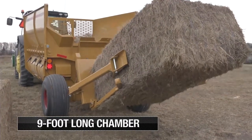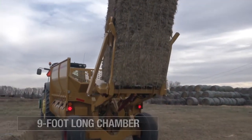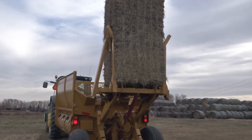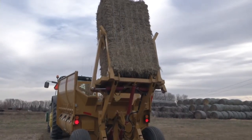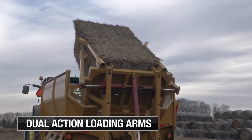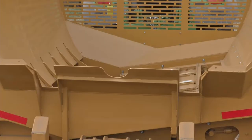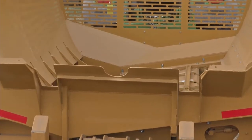This versatile machine's 9-foot-long chamber has the ability to hold an impressive 8-foot square bale and can process round bales up to 6.5 feet in diameter. Strong dual-action loading arms make effortless work of grabbing the bale and gently positioning it in the chamber. The heavy-duty shredder chamber with three-chain slat conveyor rotates the most massive square bales with ease.